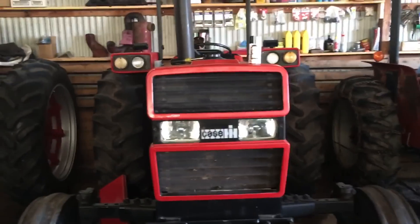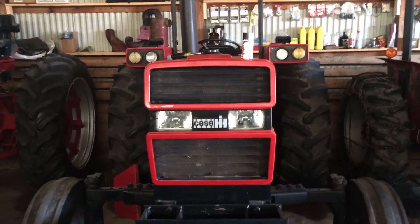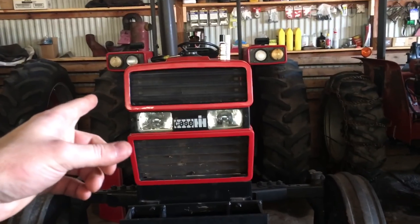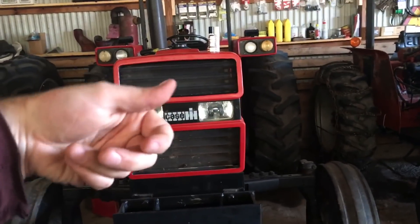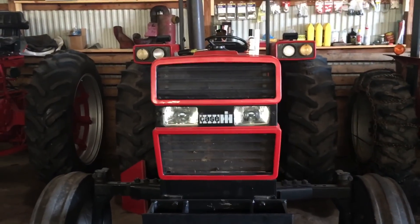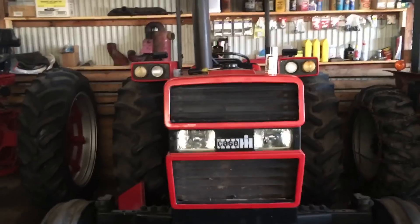Now we have a pair of matching front headlights. They're ANI from All States Ag Parts, about $30 apiece, and not hard to install. The only difference from OEM I noticed is the third wire — instead of being on the bottom, it's on the top when the arrow is facing up. You'll just have to flip your wiring harness slightly to plug it in. You should have enough wire length, so it's not a big deal. Let me test them before putting the side panel back on.